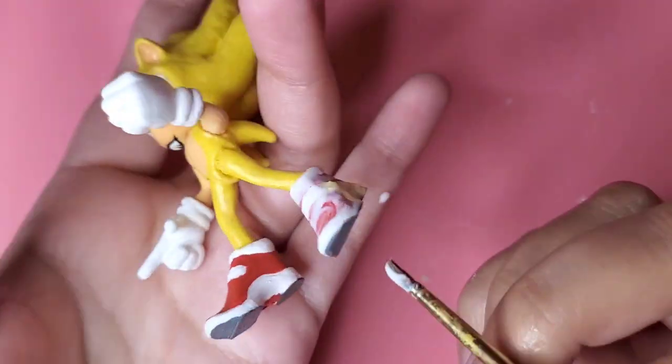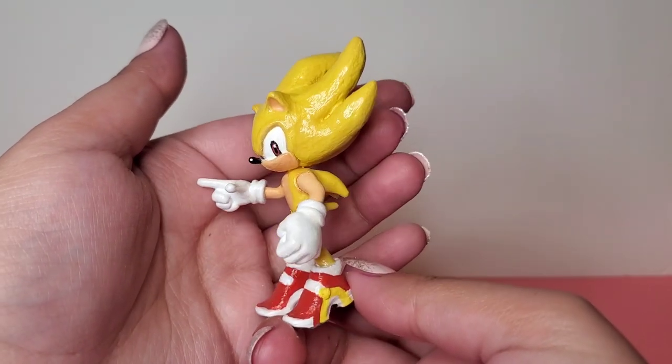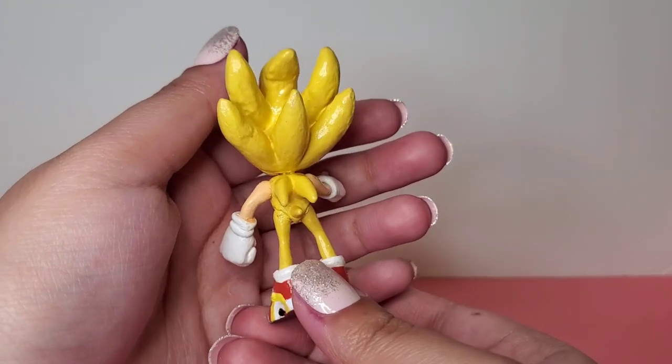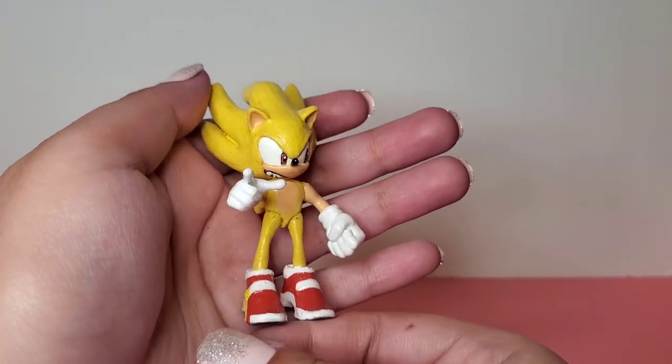And here's the final product, the Super Sonic with some soapshoes. I really love the new spikes and the color. I just want him to look as Sonic Adventure-y as he can. Is that even a word? Adventure-y? Probably not.